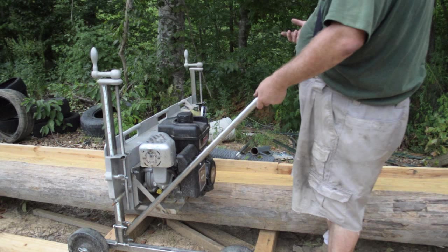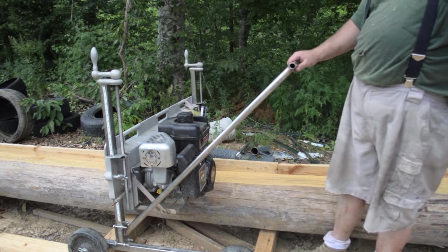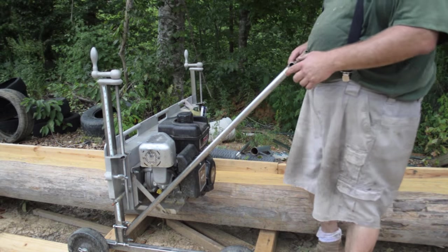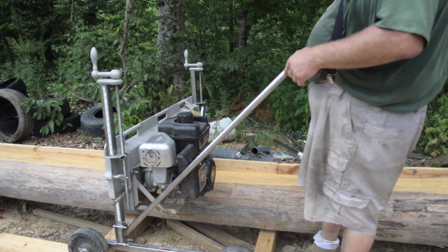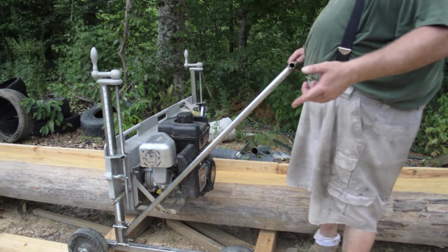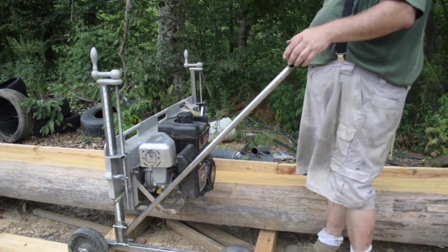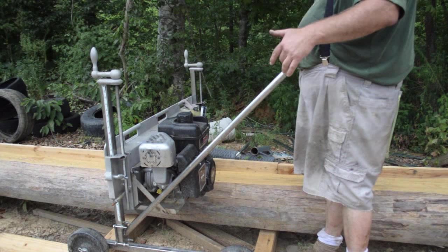So I called the number on the website and got the owner of the company, which is pretty cool from a customer service standpoint. The guy told me I can either fix it myself and he'd send me some blades, or I could send it in and he would solve it and send me back another handle.